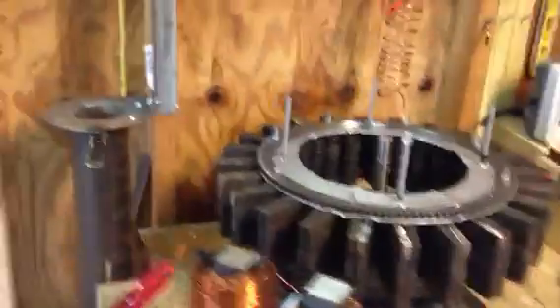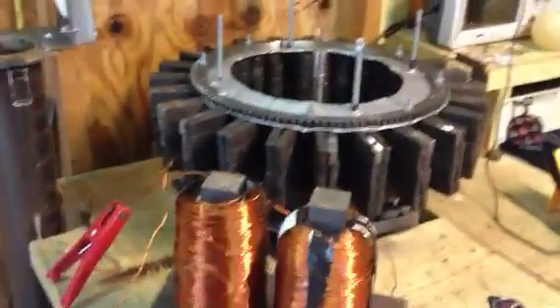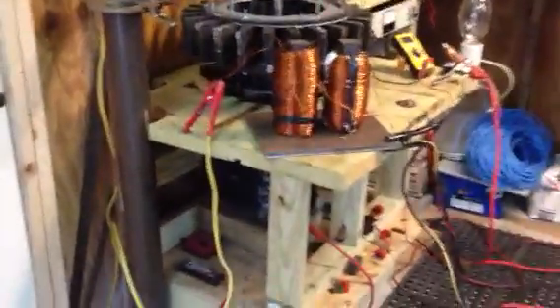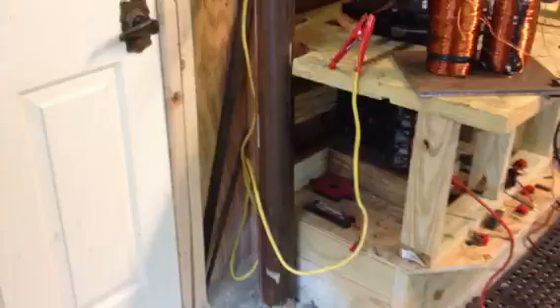Hi YouTubers, this is Roy again. I'm going to show you a little something now. I got my Adlia Scallons flywheel, and I got my ground coming up from the ground on that pipe.